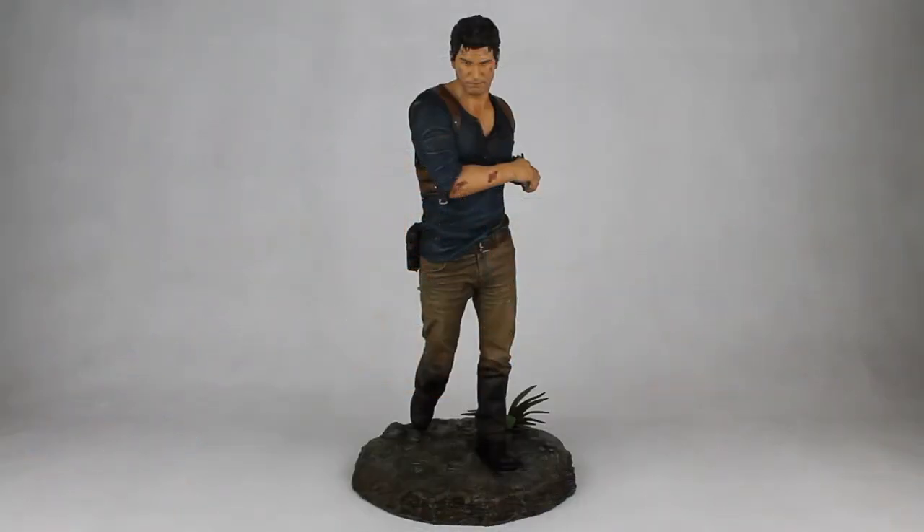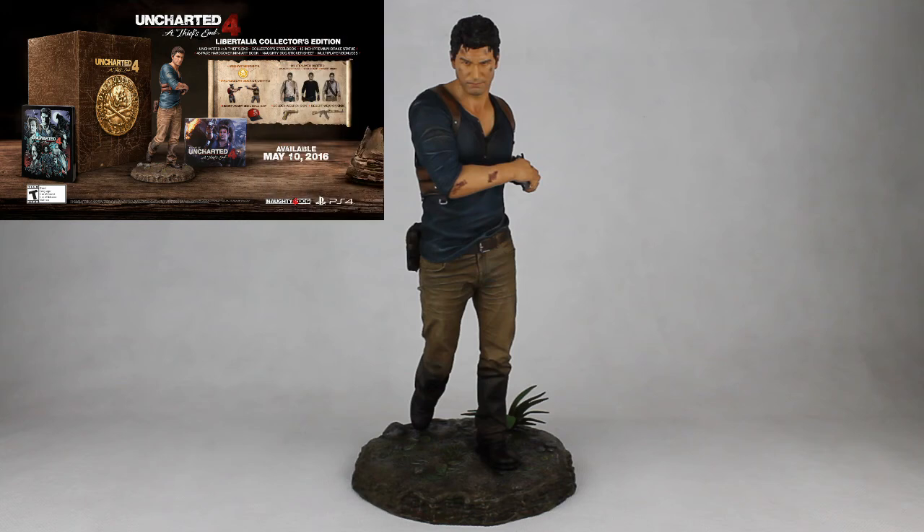What do we get in the Libertalia Edition for 150€? The statue itself, of course, a Steelbook, a 48-page hardcover artbook, a sticker set, multiplayer packs, and of course the game itself.